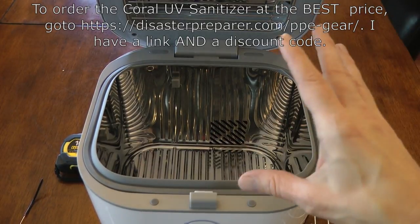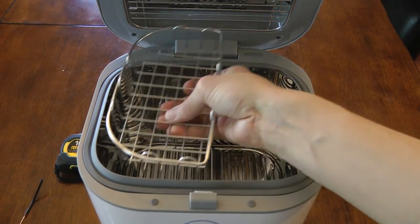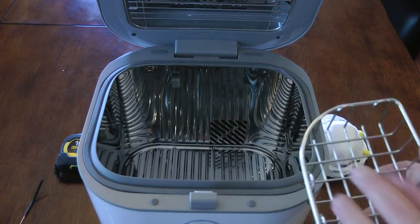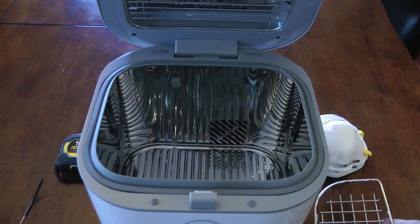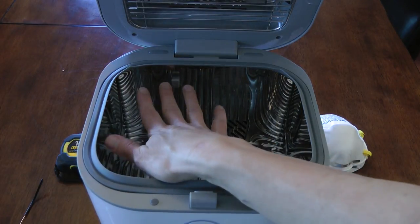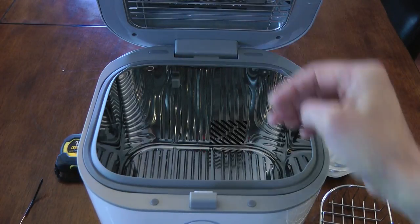The Coral Sanitizer comes with small plastic hooks in it, which are used to support the basket. The basket goes in one corner and you could put small items on it, like a cell phone or keys. That works great because it keeps those items very close to the top of the chamber, where the two bulbs are.